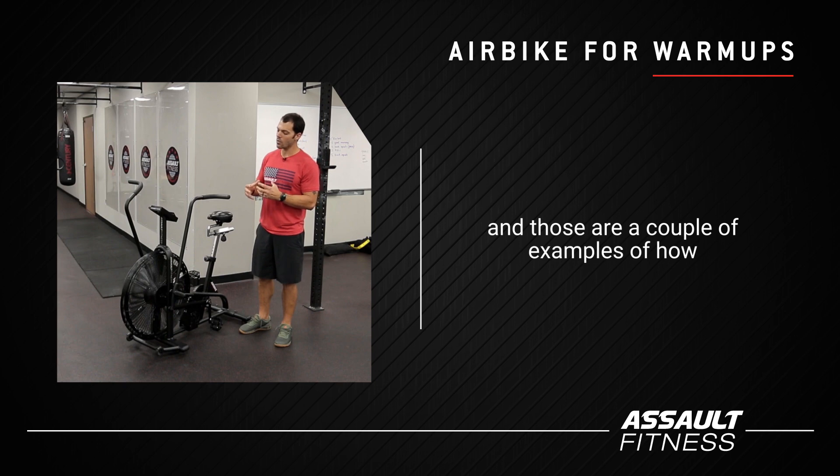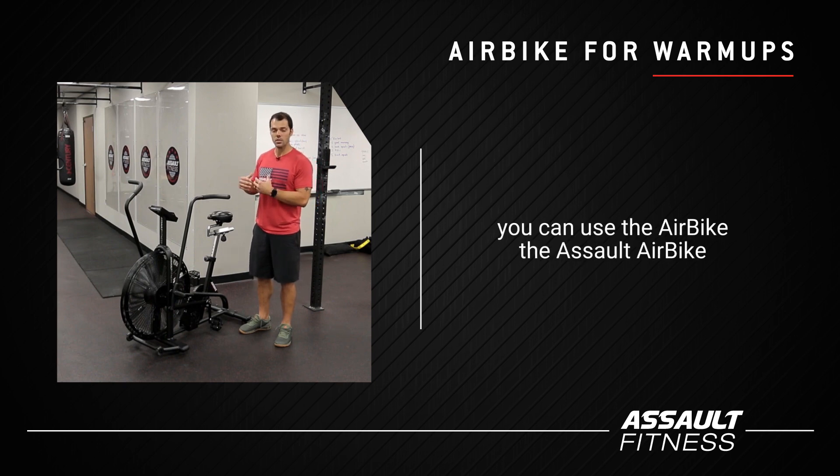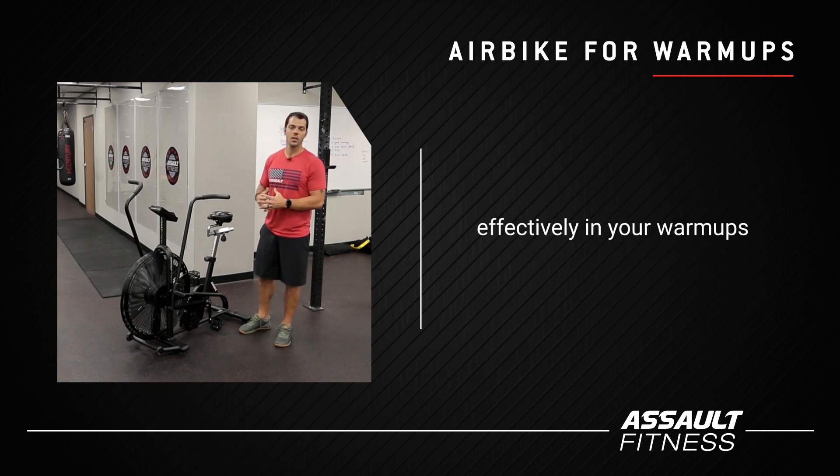And those are a couple of examples of how you can use the Assault Airbike effectively in your warm-ups.